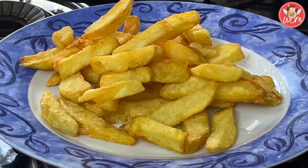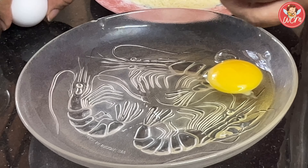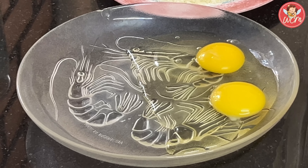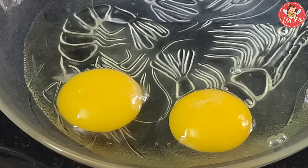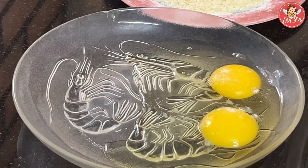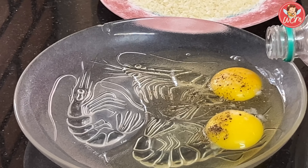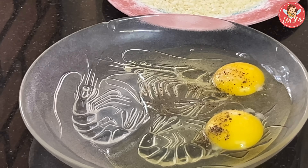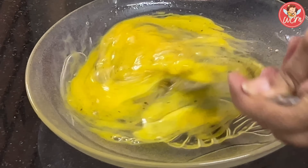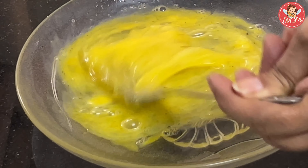We will now prepare the coating. In a plate, break 2 eggs, then season the eggs with a little salt and just a pinch of pepper — very little on each egg. Then we will add in about a tablespoon of water and whisk the eggs well till they become nice and frothy. Whisk your egg and keep it ready for the coating.